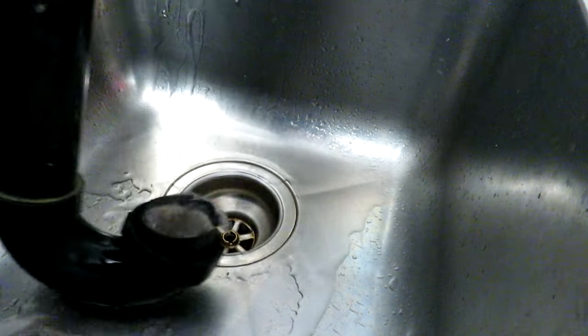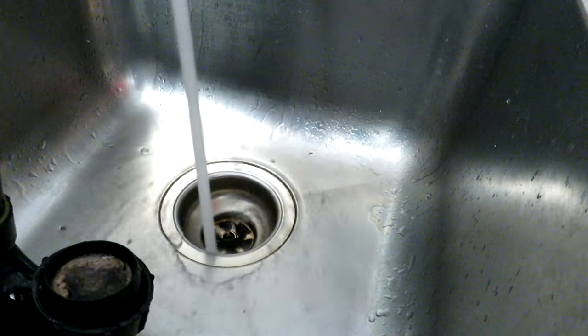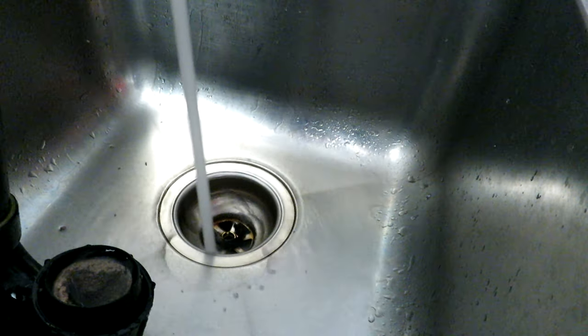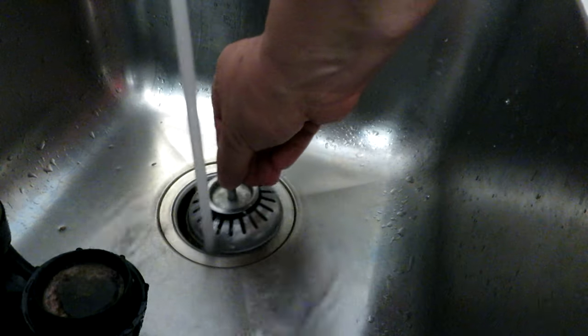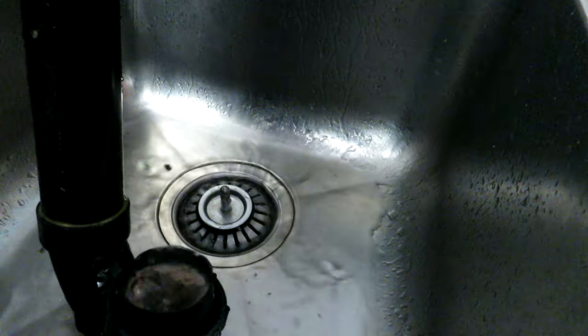I'm going to take it down to the kitchen sink and flush it with the tap down there because it has a sprayer, and see how much gunk we can get out of this pipe. Let's send some hot water down there. I'm going to put the screen in the sink so I'm not sending too much junk down this drain and creating another problem. I'll put the sprayer on.